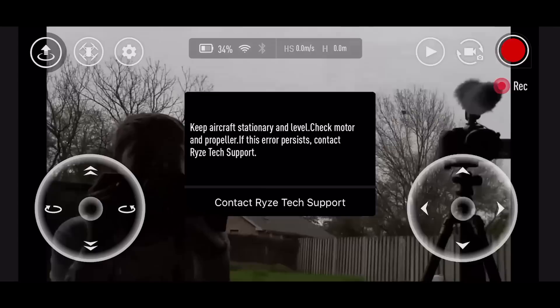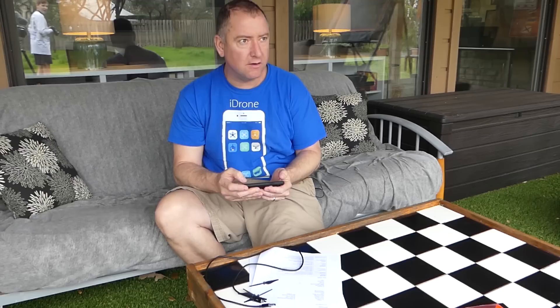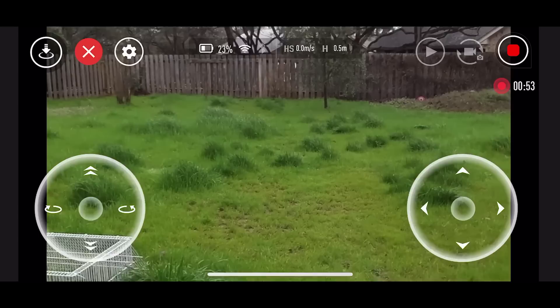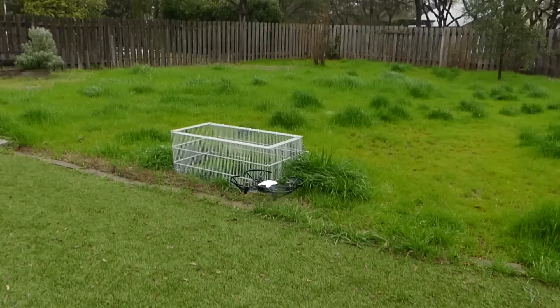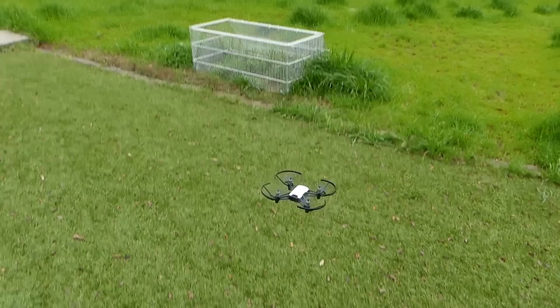Keep aircraft stationary and level — check motor and propeller. Now we're going to try the bounce feature. It shouldn't hit the ground, it should just bounce up and down. There it goes — again, I'm not doing that, it's just doing that on its own. The wind's getting it just a little bit, but it's still staying pretty much in place.